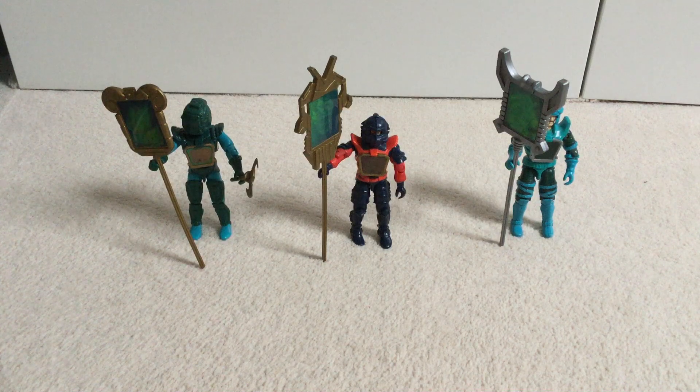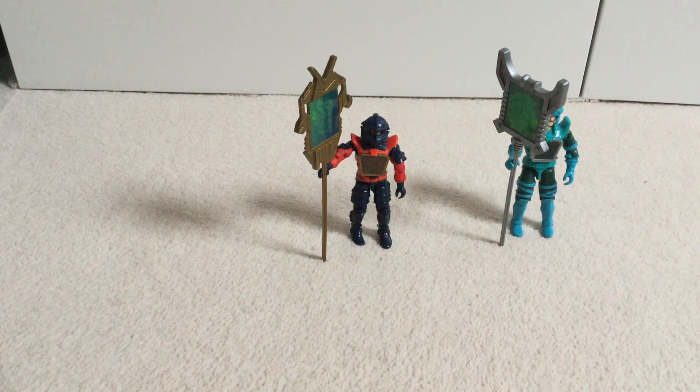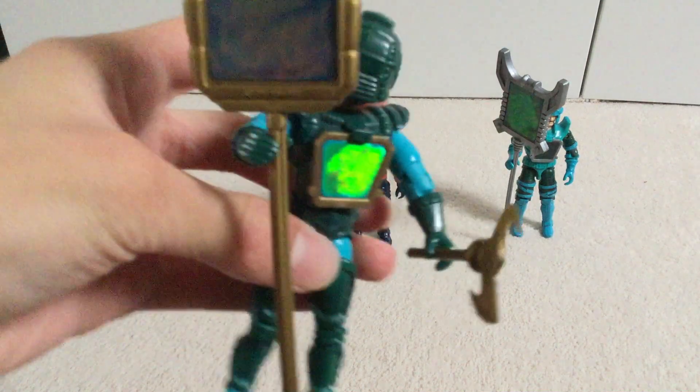Here are all three of my Visionaries. I do have Witter Quick as well, but I'll get round to them in a full video, which will be our next thing after Space Zone, which will be coming up tonight. So I've got my three figures here: Darkstorm, Lexor, and Leoric, which is the newest one. We'll start with Darkstorm.